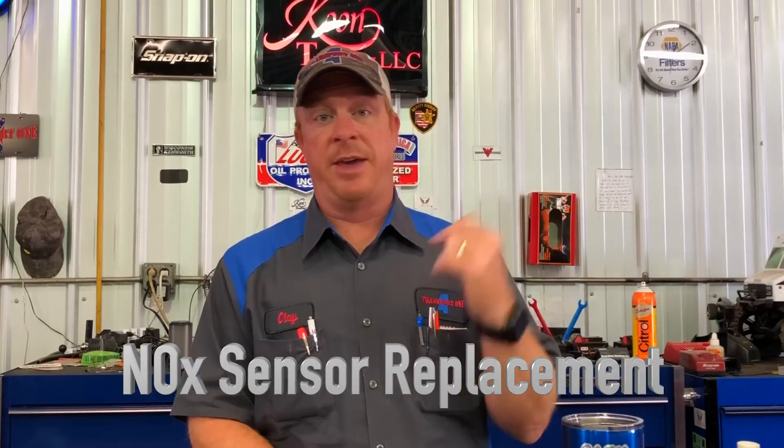What's going on guys, today we're going to show you how to replace your knock sensor on your Peterbilt engine. If you have a Kenworth or a Peterbilt with a Peterbilt engine in it, you're going to run into some knock sensor issues and we're going to show you how to replace them yourself and save a lot of money. Not too bad to do, so let's get to it.